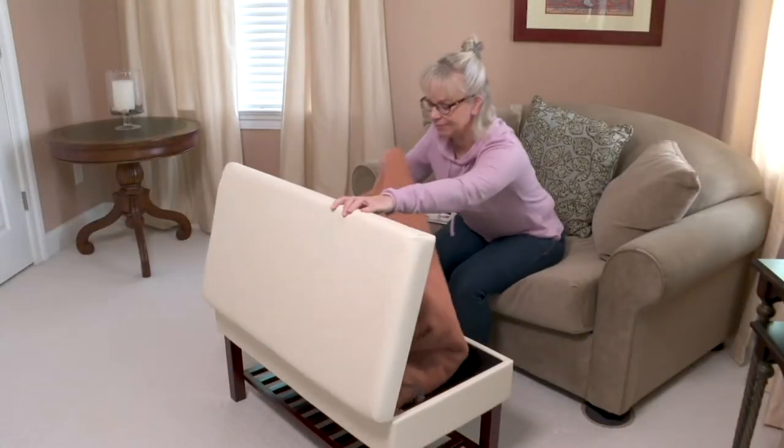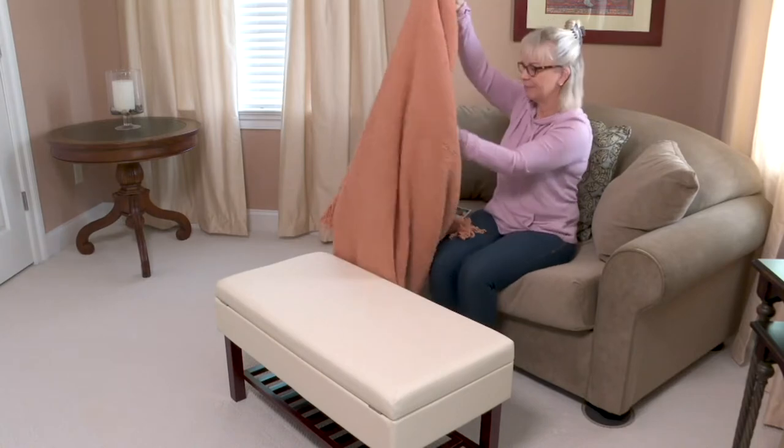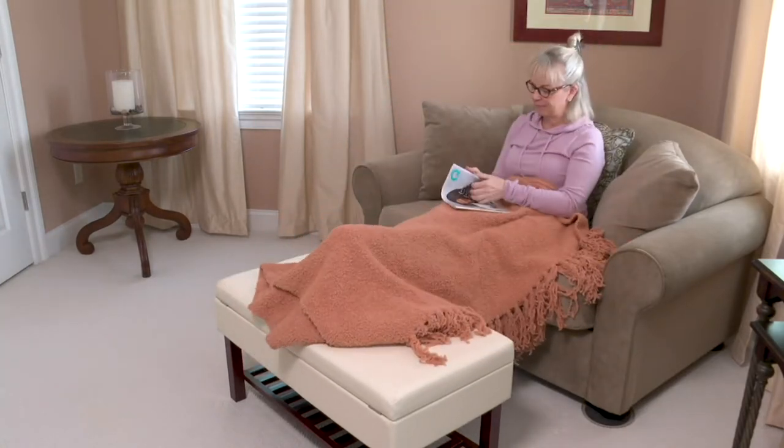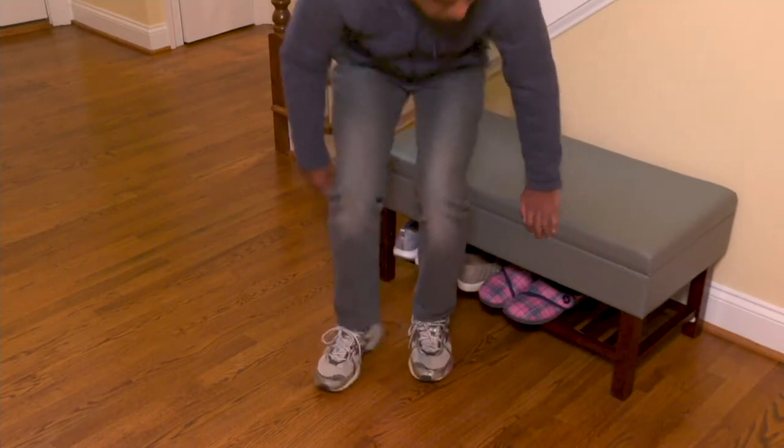What you're getting from Fresh Home Elements is a 35-inch faux leather storage bench with a lower shelf, and you're getting it home on easy pay for $26.64.